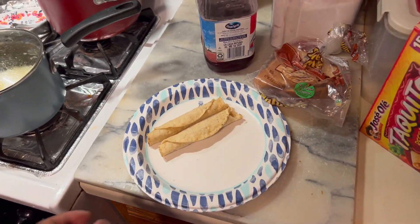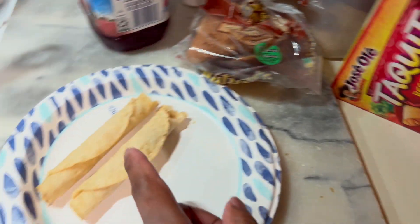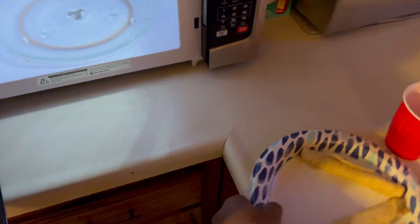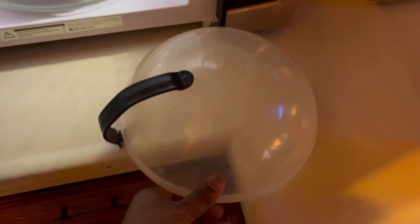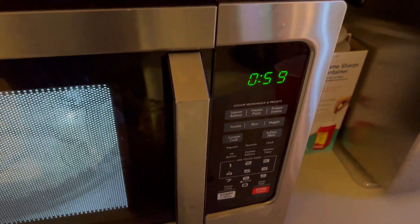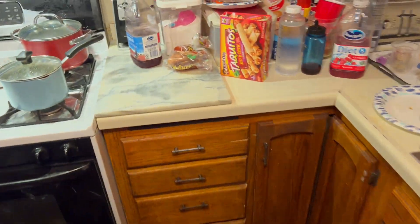I haven't done a video like this in a long time, so let's go here and warm up. I got these roll tacos right here, so let's go ahead and warm these roll tacos up and put these in here. You gotta excuse the talking — I do apologize, in the morning that's my dad talking. Let's go ahead and get this going here, we'll do it for one minute. There you go.